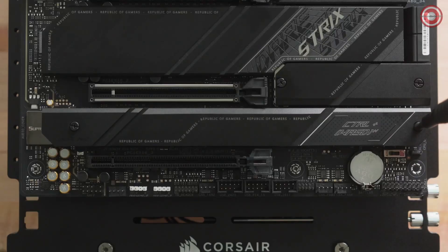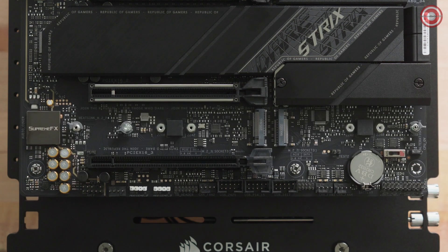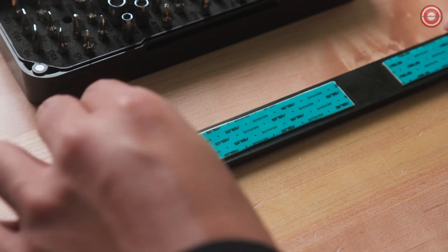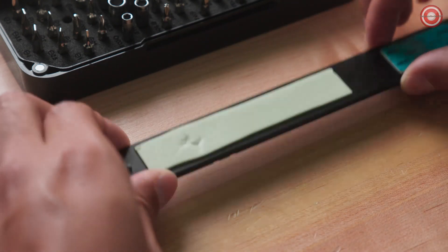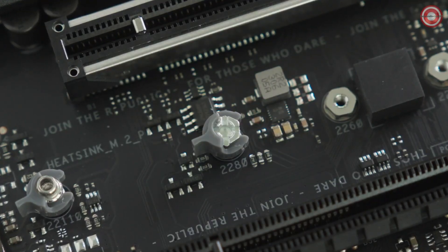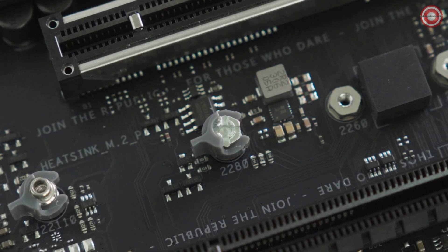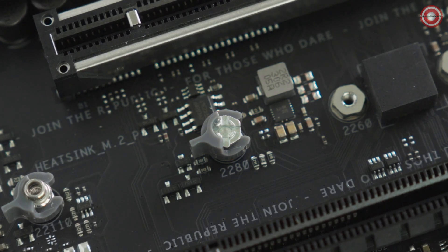If your motherboard features its own M.2 SSD cooling, locate an open M.2 slot and remove the cover. Note that PCI Express Gen 5 slots are preferred as they will enable the full performance of the drive. On the underside of the cover should be a thermal pad for your SSD. Remove the protective film and set aside the cover with the exposed thermal pad facing up. Check to make sure that the standoff for the M.2 drive is located in the position marked for M.2 2280 drives, moving the standoff if necessary.